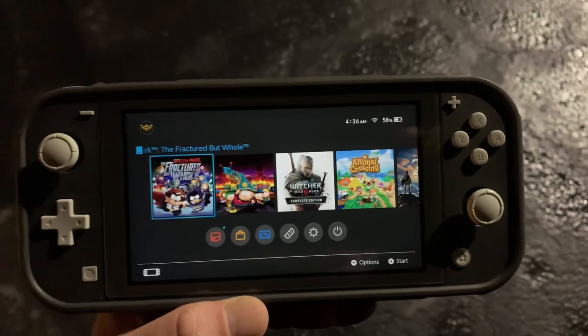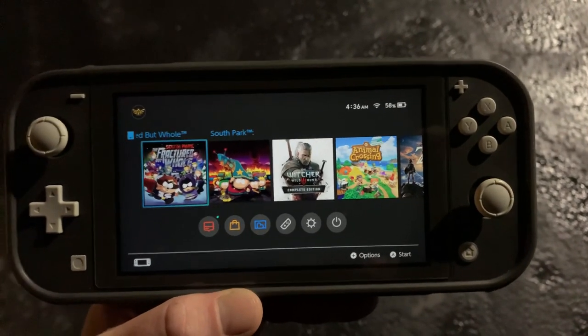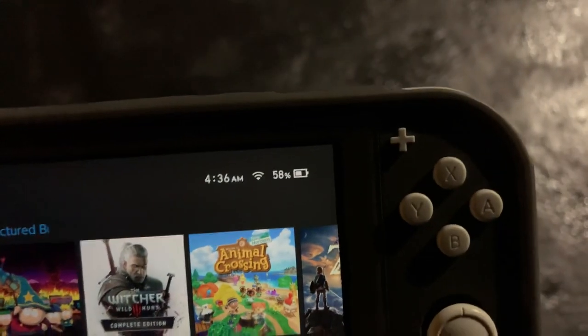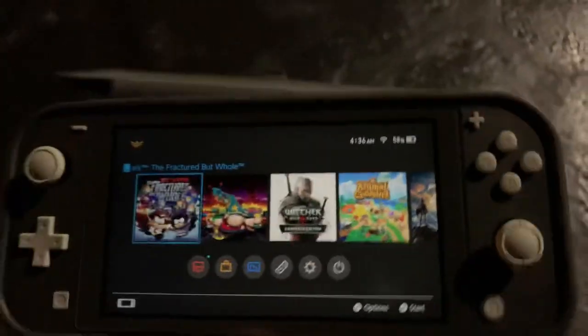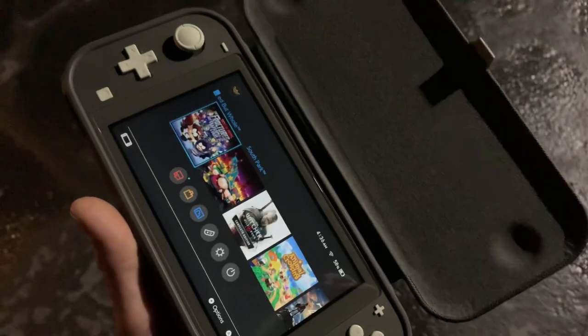Playing the Nintendo Switch at work with a Wi-Fi connection. Before we get into that, let's just see how this is possible on the Switch Lite while not at home.